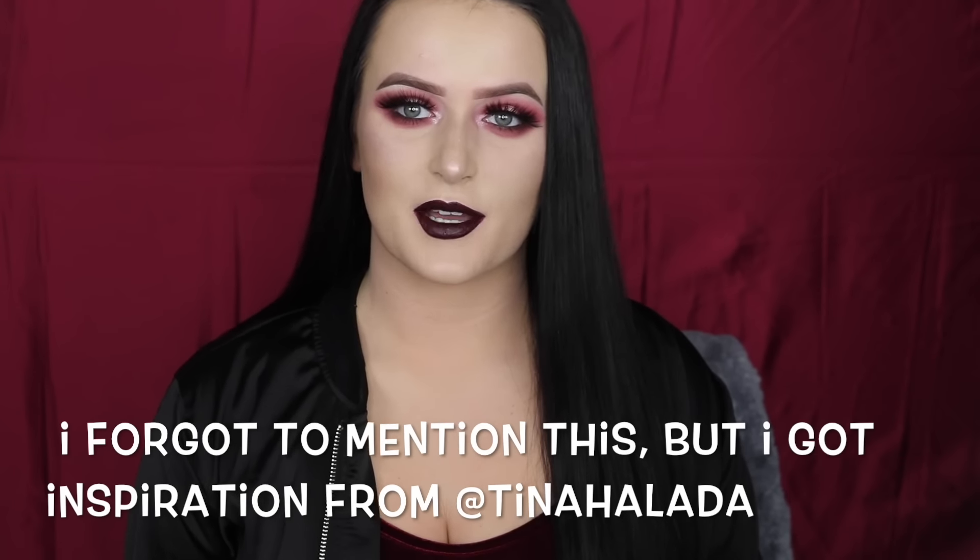Hi everyone, welcome back to my channel. Today I wanted to film an anti-Valentine's Day makeup look. This look is perfect if you're like me and don't have any Valentine's Day plans other than sitting at home, doing your makeup, and probably eating all night. Without any further ado, if you'd like to see how I achieve this look, just keep on watching.